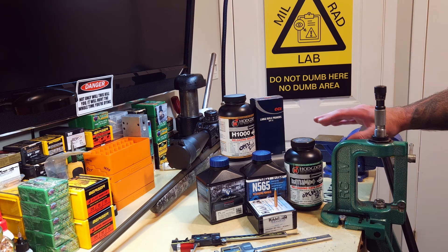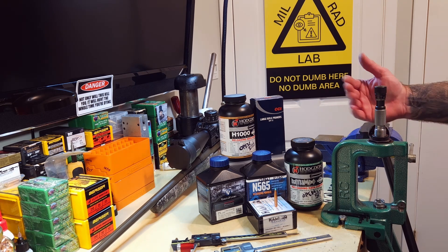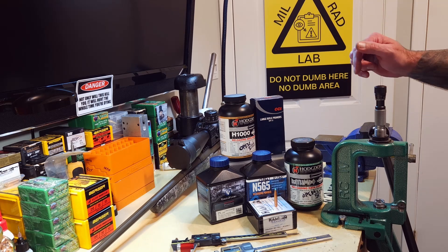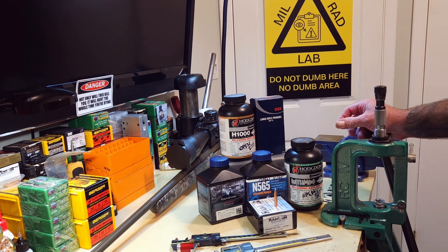This brass anneals well. I am still using a mandrel to set the neck tension. When I'm full-length sizing this brass, we're crushing it down to a 310 exterior on the neck, and then putting a 282 mandrel down in it afterward to open that up to 282, so that we only have two thousandths of holding force or interference neck tension on our bullet. Here's today's workup, and then we'll get on to brass prep and loading.